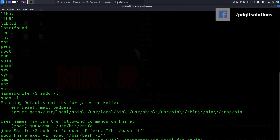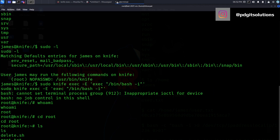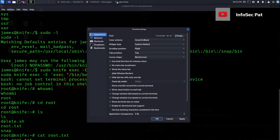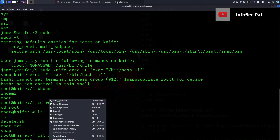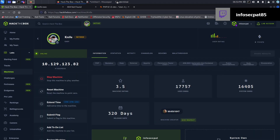Now if we run that — 'whoami' — now I'm root! So if we cd to /root and do ls, it has root.txt. If I cat root.txt — there we go, we have the root flag! Let's go ahead and submit this — looks like we're going to be golden.